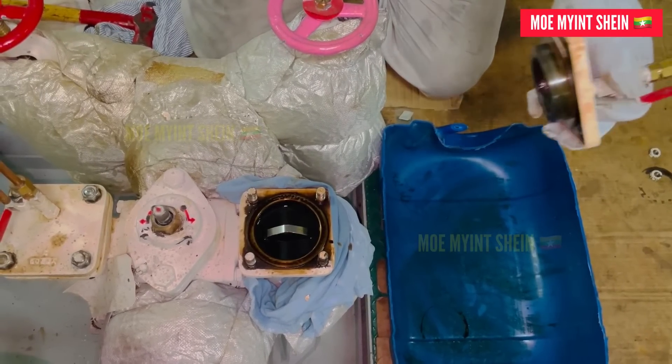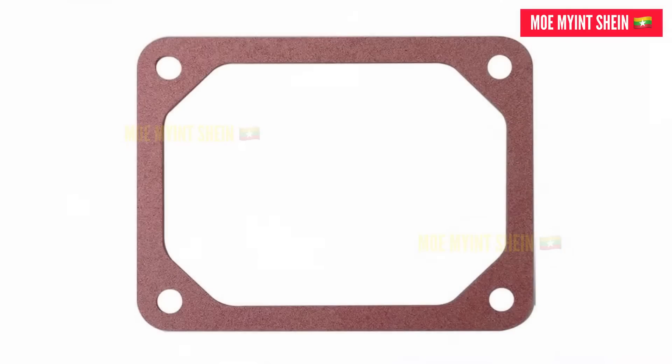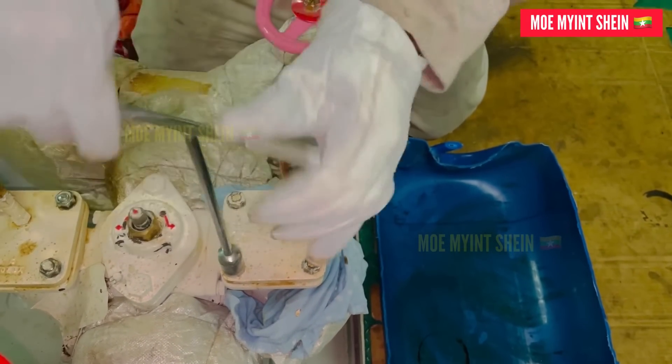Clean the underside of the cover and check the condition of the cover O-ring. In some filters, a gasket is used instead of an O-ring for sealing between the cover and housing. Close the cover and tighten the cover nuts evenly in sequence.